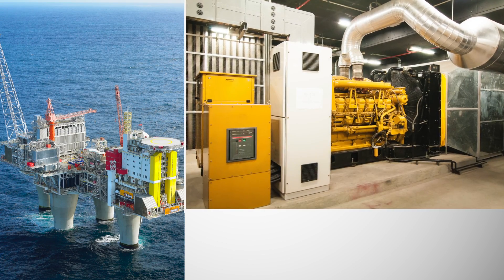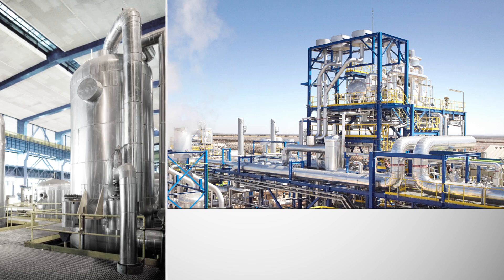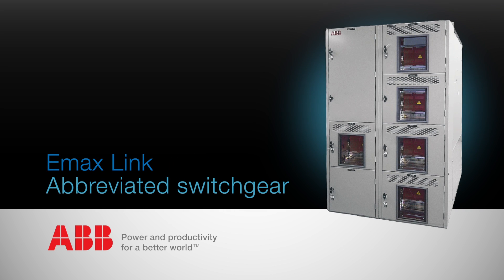Many electrical distribution equipment manufacturers have foregone the development of a UL-1558 switchgear solution due to the high cost of development and testing. Until now. Introducing EmaxLink from ABB. It's a game changer.